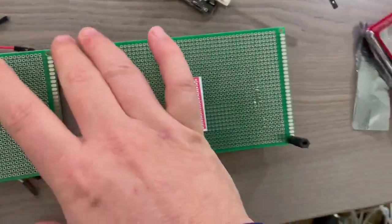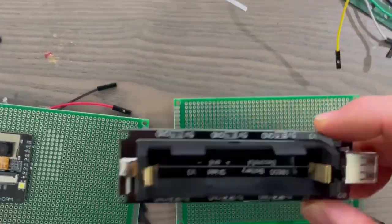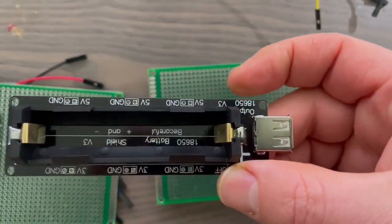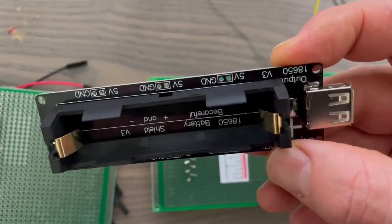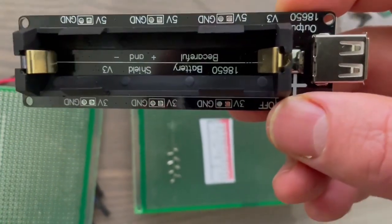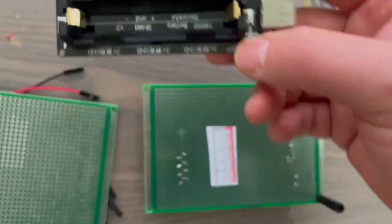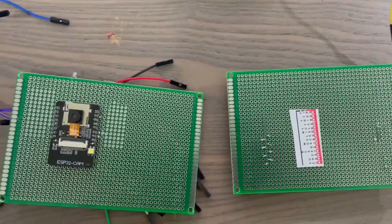I'm going to put these two together with the 18650 battery in between. This board has both a 5 volt and a 3.3 volt output, which will come in quite useful. I'll put all that together and we'll see how that goes.